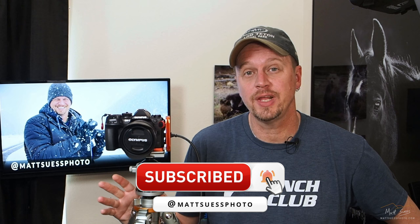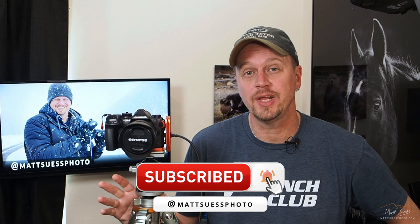You may be aware that we have a new battery inside this camera. This is actually a fabulous battery — I really enjoy it. It is the BLX-1, and it has 2280 mAh. Compare that to the older cameras that were using the BLX-1 battery, which only had 1720 mAh. So we're getting a little bit more juice in this new battery.